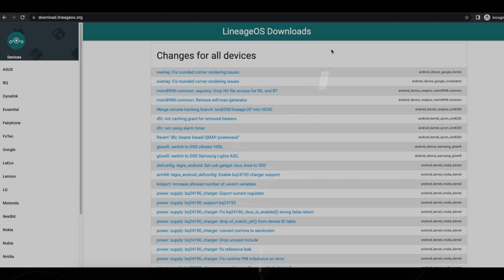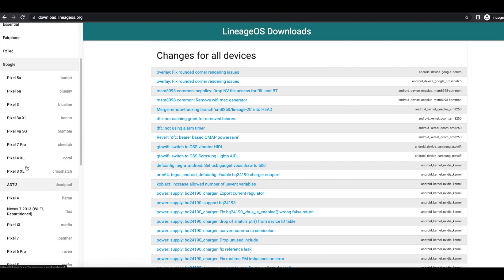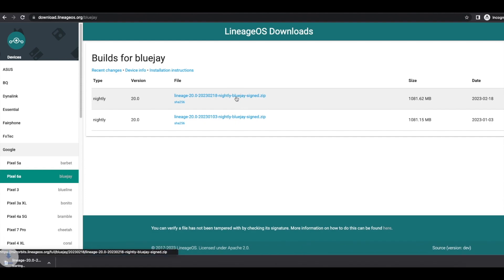Connect your Google Pixel to your computer using a USB cable. Next we need the LineageOS ROM for the Google Pixel devices. The official website is download.lineageos.org. Go to Google Pixel 6a — these are the different versions available. At the time of recording they are shipping LineageOS 20 based on Android 13 as nightly builds. The latest build shown is from February 18th, so select that and wait for it to download.